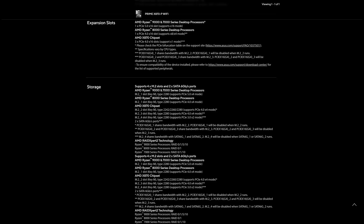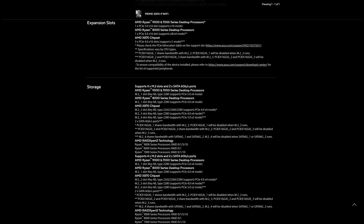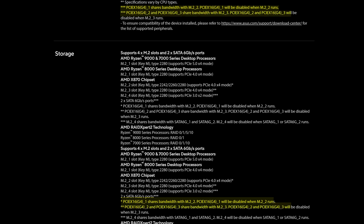Storage-wise, you do get four M.2 slots, with one of them being Gen 5. As is to be expected on X870 motherboards, PCIe lanes are kind of a luxury, and some of those PCIe slots will be disabled if you populate some of those M.2 slots and vice versa. It is a bit of a mess, so definitely read the footnotes so you're not left wondering why bits of your PC are just not working.